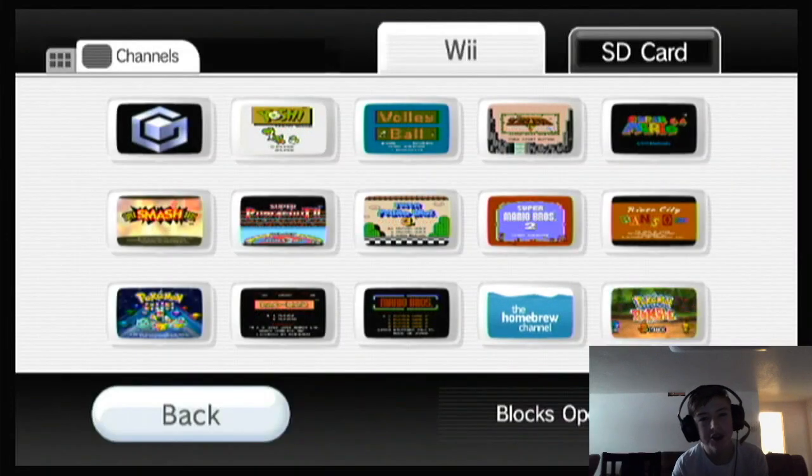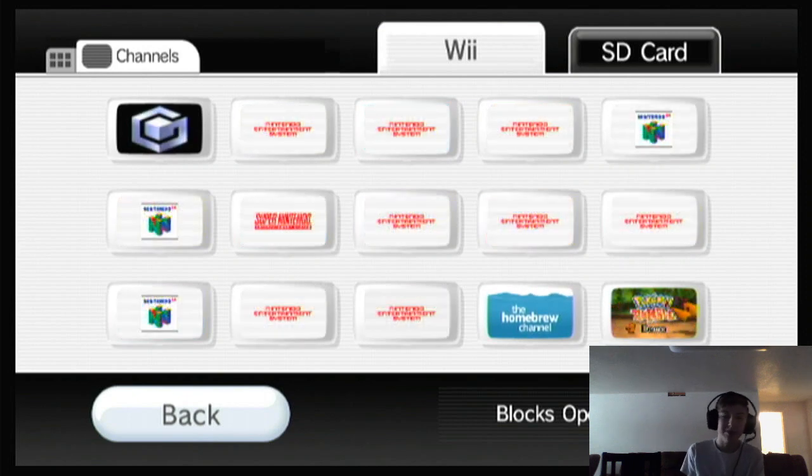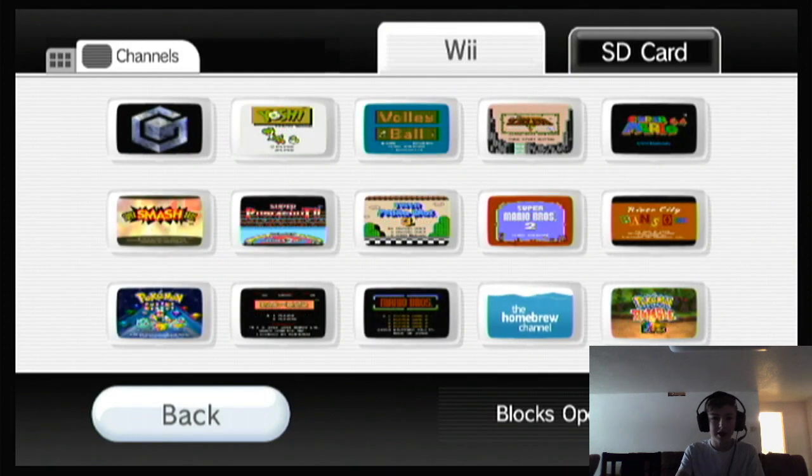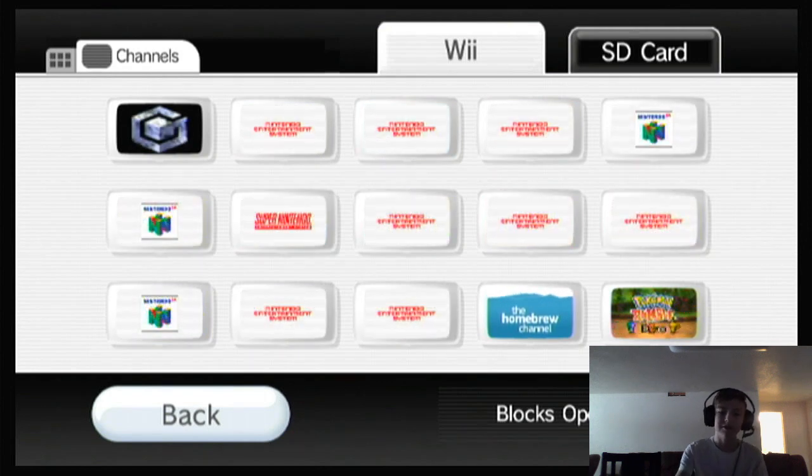Hello everybody! Today I'm going to teach you how you can actually put games on USB Loader GX. Before I start this video, please make sure that you subscribe to my channel — I make tips like these mostly every day. But anyways, without further ado, let's get right into the video.